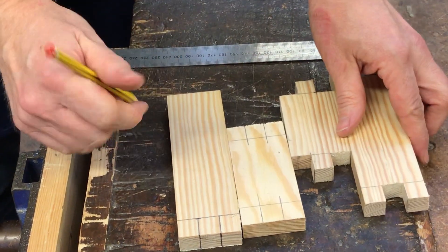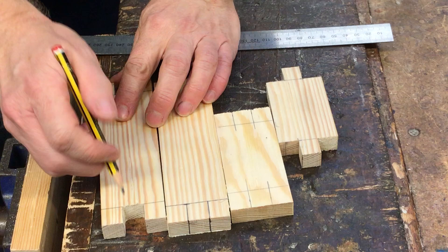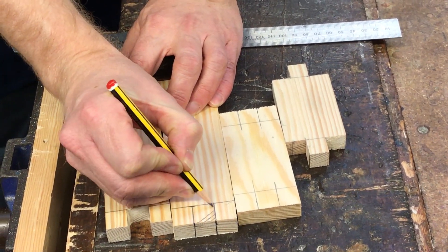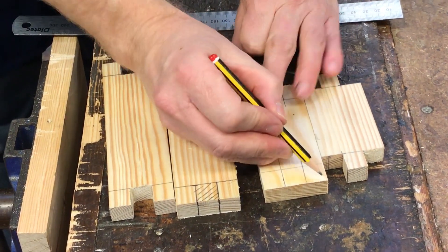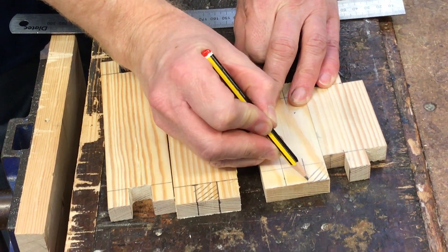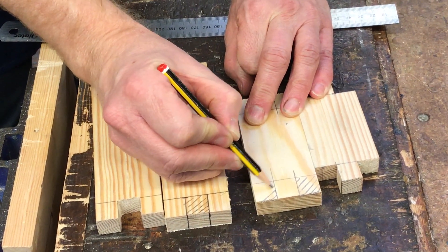Also do it on this piece as well. You can see on here with the long piece, we need to cut out the center part. So we mark it with diagonal lines as the waste material, like that. And for the shorter one, we need to remove the two outer sides. So we remove that by, again, using the waste diagonal lines. That just reminds us what we've got to cut off and what we haven't got to cut off.